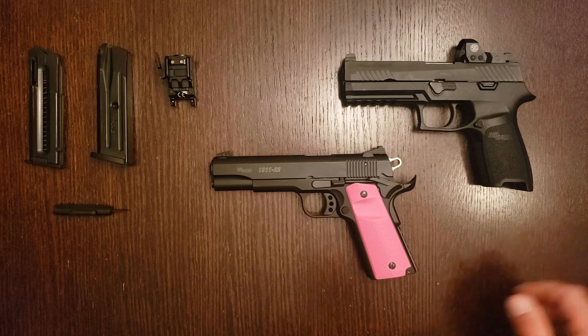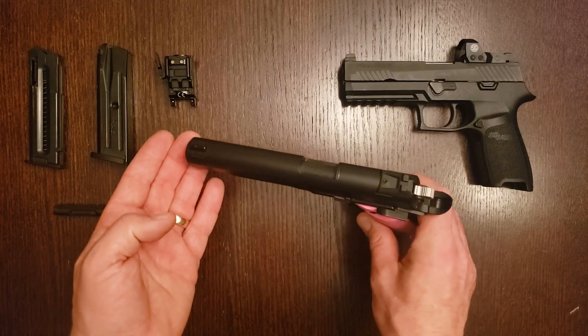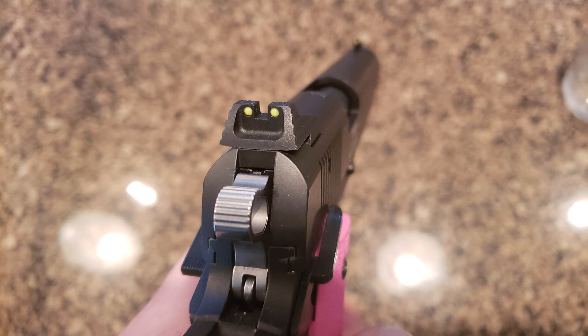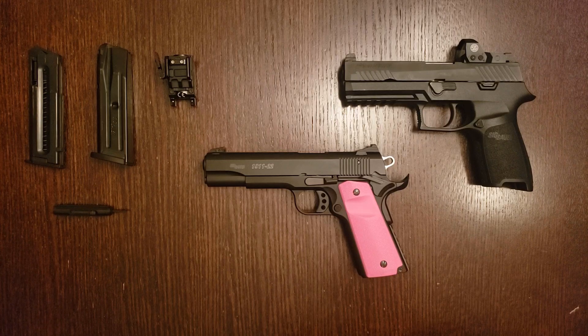Another reason to avoid mounting a red dot on these pistols is that, according to some accounts, the added weight can cause the aluminum slide to crack. The good news is that we're pleased with the cheap plastic sights our version came with. Despite not being adjustable, we really don't feel any need to upgrade them — but if you do, you can easily mount a fully adjustable rear sight in the Novak cut.